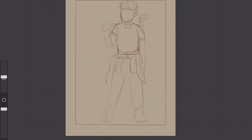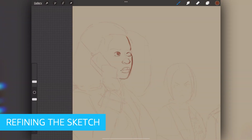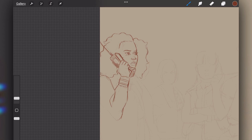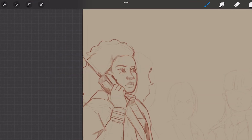Once I've finished rearranging the characters, I'm going to start refining the sketch. During this stage is when I start bringing the characters to life. I'm going to lower the opacity of the first layer and use it as a guide as I start refining the sketch. I'm defining the facial expressions, hairstyles, and clothing.